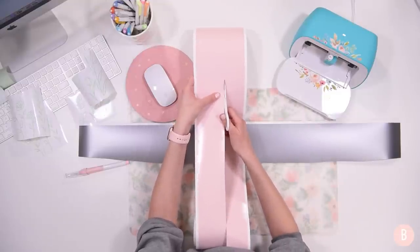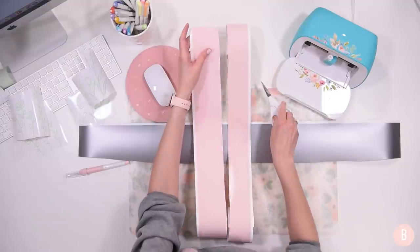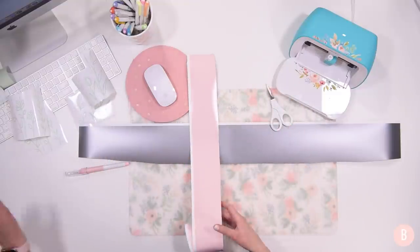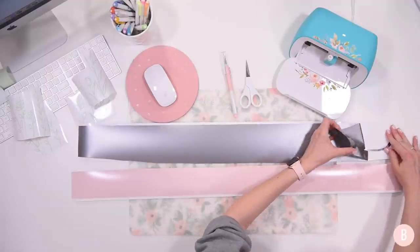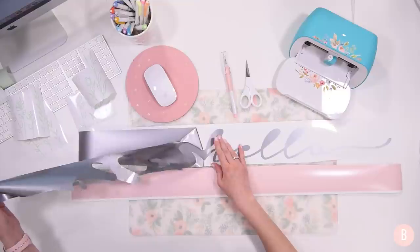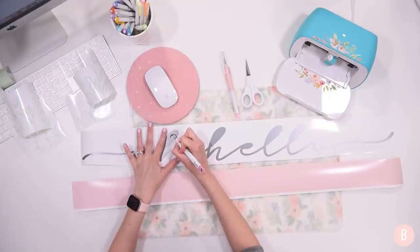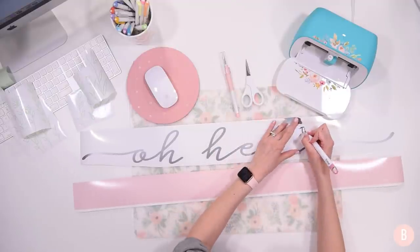I'll link a video I've done all about how to reuse smaller pieces of smart vinyl because you can definitely use them. I just like to keep as much as I can — that's a lot of vinyl in my opinion. I'll start weeding the silver piece, just grabbing a little edge. I've already saved as much as I want on this silver without going too overboard, because I also want to make it easy to apply onto my sign.